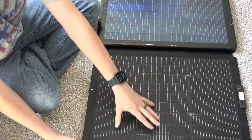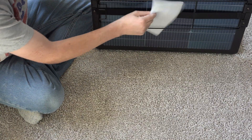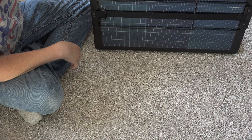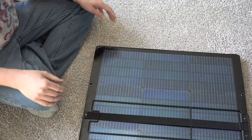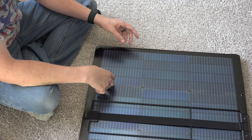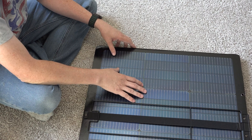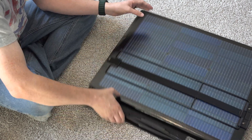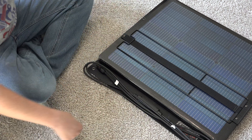See, there's a panel right here and there's a panel right here. You'll want to keep that little sleeve so you can easily carry it around, because you don't want to damage this thing. It's got a panel on both sides, essentially.